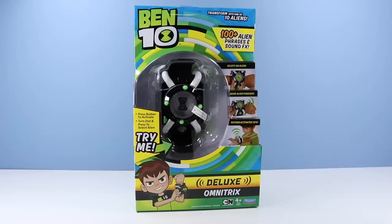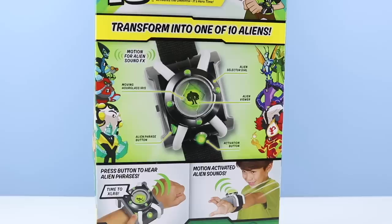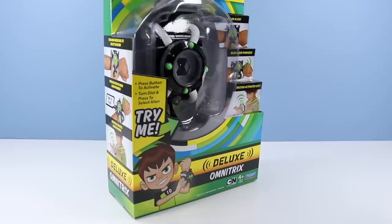So you say you want to upgrade to the Deluxe Omnitrix — this one having 100 alien phrases and sound effects and perhaps a more comfortable wristband. On the back of the package: motion for alien sound effects, moving hourglass iris, alien freeze button, activation button, alien viewer, alien selector dial. Looks like fun. The same bio up top and a Ben 10 look-alike kid on the bottom.